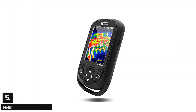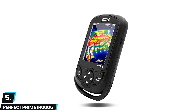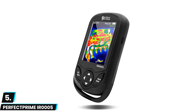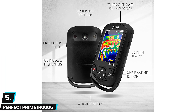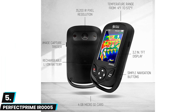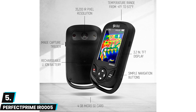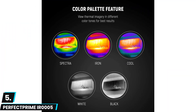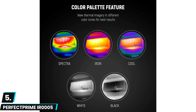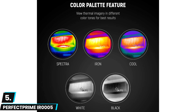At number five we have the Perfect Prime IR 0005 — the best compact thermal camera on our list. It weighs a mere 14 ounces and is only one inch thick. This lightweight and compact design lends well to imaging in tight situations like HVAC and electrical inspections. The IR 0005 is easy to hold in your hand, though the lack of a handle is noticeable when you need to twist at an awkward angle.